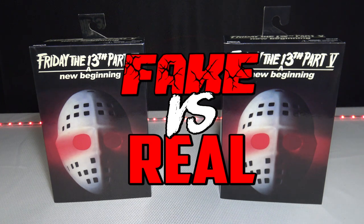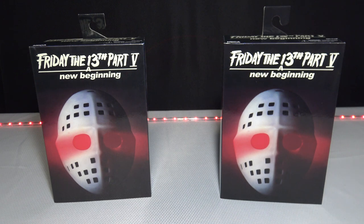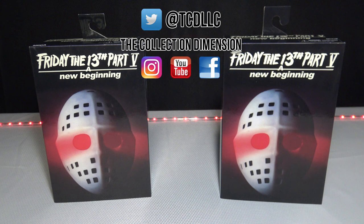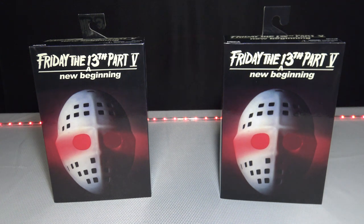In this episode of Fake vs. Real, we're going to be taking you up close to the Friday the 13th Part 5: A New Beginning action figure by NECA. Before I get into it, the Collection Dimension brings you everything from comic book and action figure unboxings, statue unboxings, anything that has to do with collectibles. So make sure you hit that subscribe button for me.